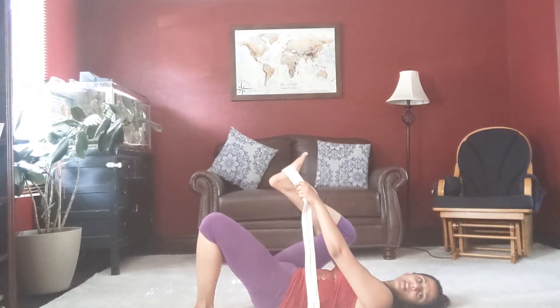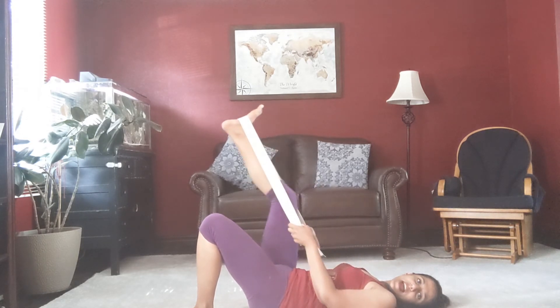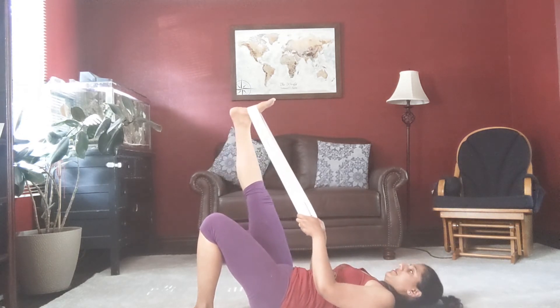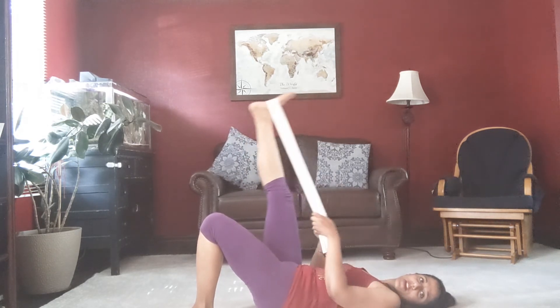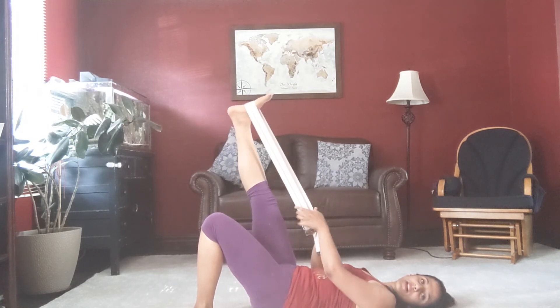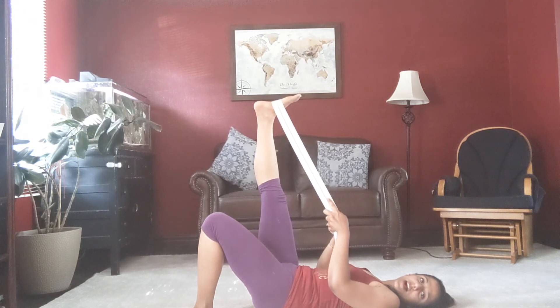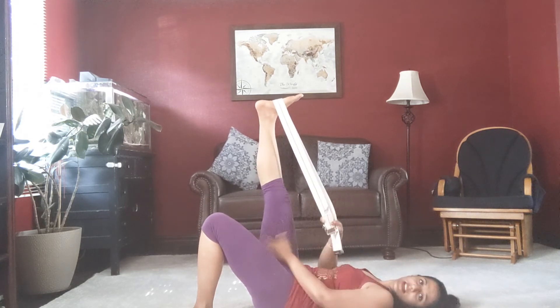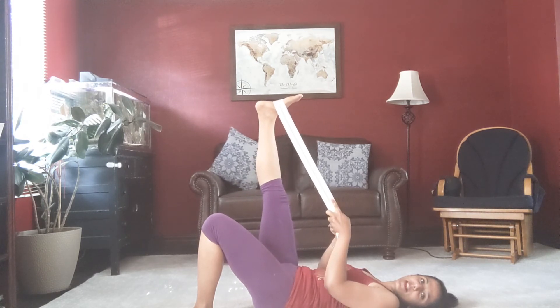Take your band, bend your hip and knee on the other side, and put it on the arch of your foot. Then extend and feel that good stretch. I don't want to lift my pelvis off the floor — I want to keep my low back and pelvis flat on the ground and just feel that stretch. I feel it in my hamstrings and on the inside of my thigh because I'm tight there right now.